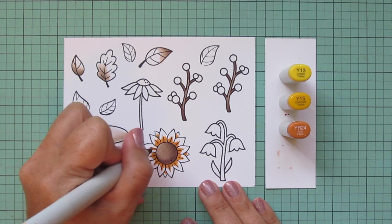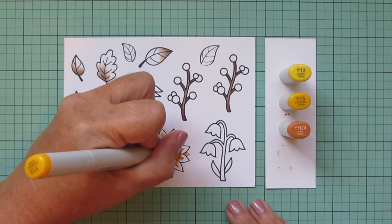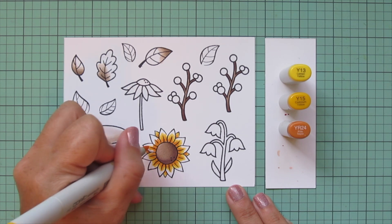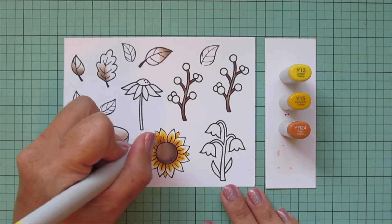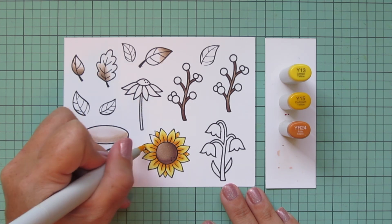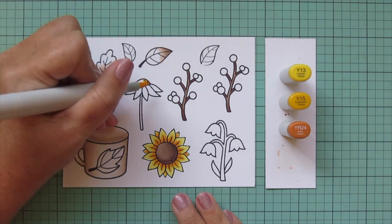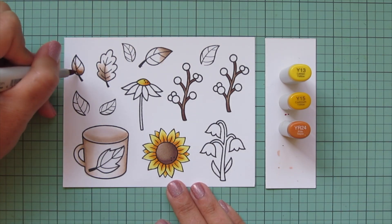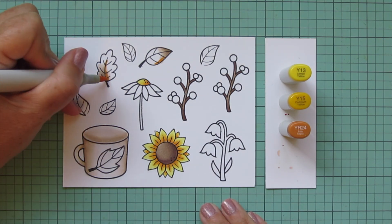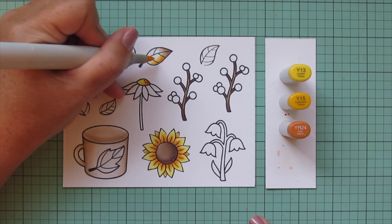For the sunflower I wanted to go with a slightly different combo than I've used before, so I pulled out Y13 and Y15 with YR21. I'm concentrating that darkest color, YR21, right on the base of each petal and down that center strip, then blending out with Y15, a really nice brighter yellow. YR24 gives it that deep rich fall tone, and I'll use Y13 at the very tips of the petals. I'm also throwing a little of these shades into my fall leaves, blending right over some of those brown tones to make them more cohesive.